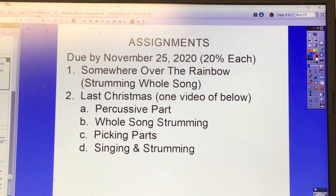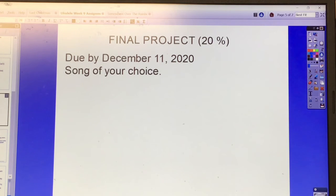Here are the assignments that need to be turned in. The assigned songs are due by November 25th and are worth 20 points each. Number one is Somewhere Over the Rainbow, strumming the whole song. Number two is Last Christmas — you choose one of the following parts: A) the percussive part, B) the whole song strumming, C) picking parts, or D) singing and strumming.